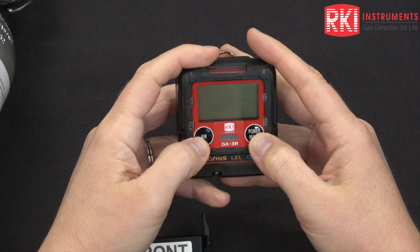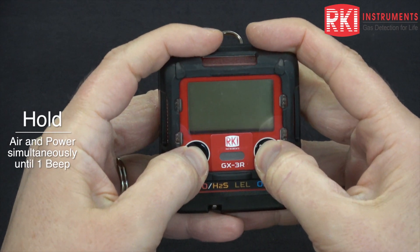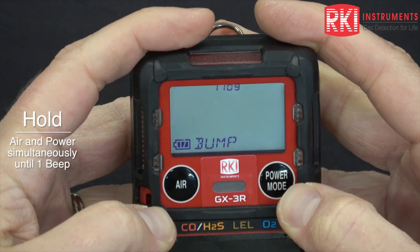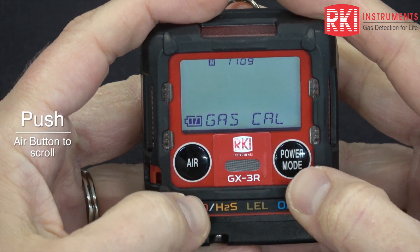To get into the calibration you need to get into user mode. Hold air and power mode at the same time, and release when you hear one beep. Then use air to scroll to gas cal.